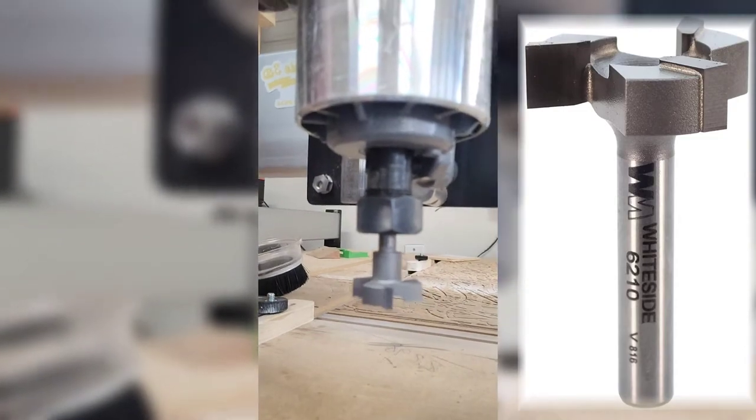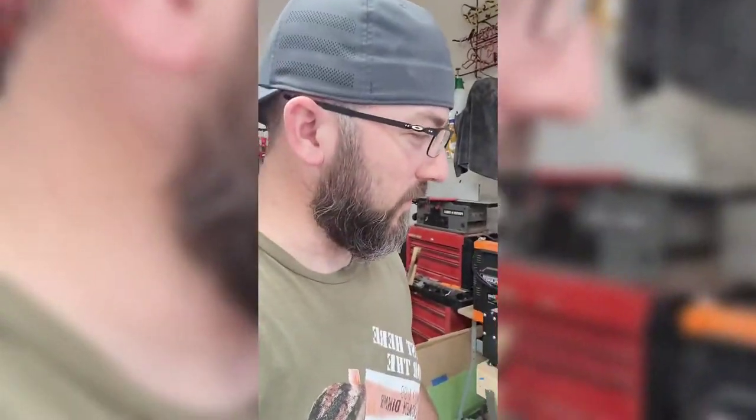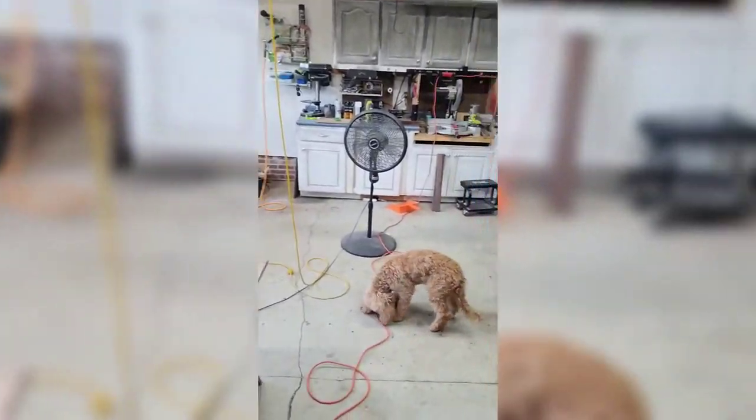Thank goodness I used the spoilboard surfacing bit — that's a fun one to say. I've got Maggie out here in the shop. She's getting bugged because I'm not playing with her — she keeps jumping up on my side saying quit ignoring me. I'm ready for fall. It's September 30th or something like that, but it's still hot as crap in this shop. I need to get an air conditioner for real.